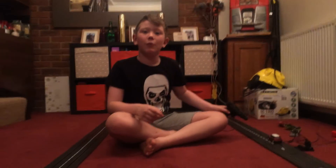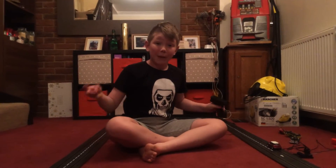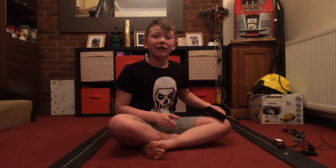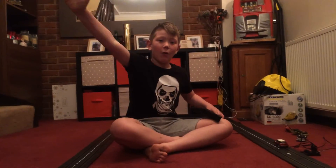I am gonna be making more videos about my Scalextric, and that's when it's gonna be better and bigger. So that's the end of the video, I hope you enjoyed. That's me out, peace out.